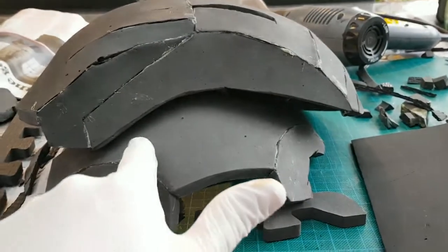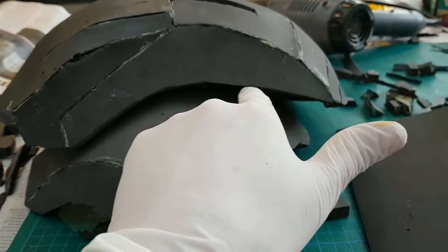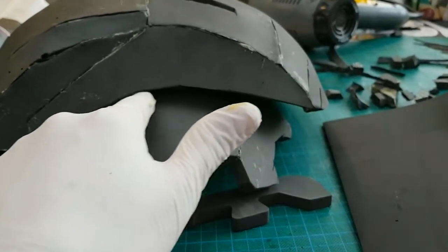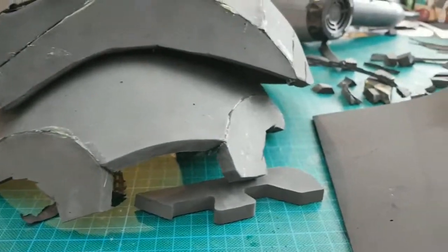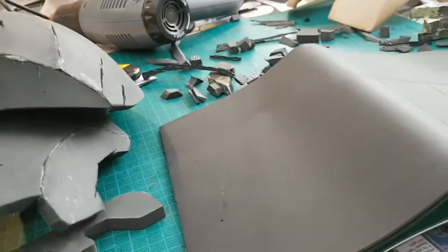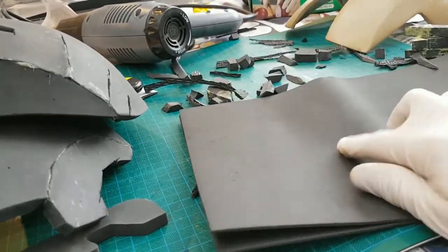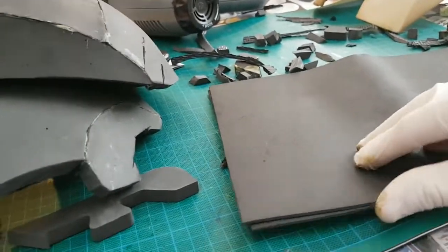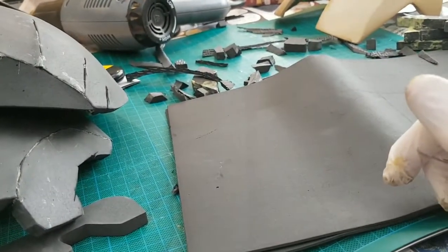Looking at the file, there's about a 5mm line running along there. I think what I'm going to do — I'm not sure if this will work — but I've got some 2.5mm to 3mm craft foam here. I'm going to try gluing two pieces of this together and using that as a spacer.